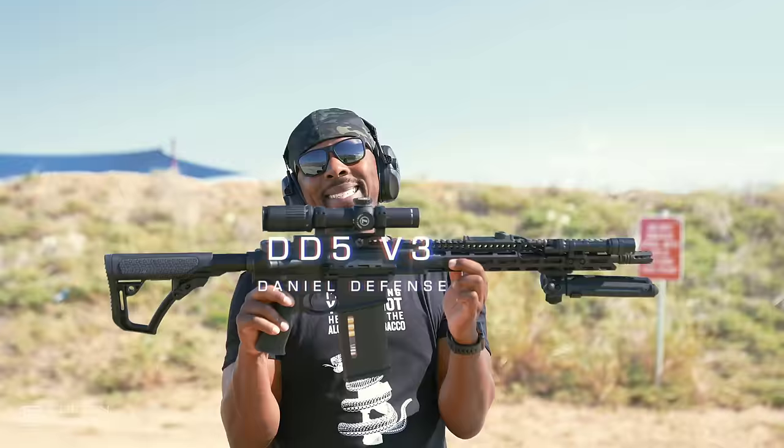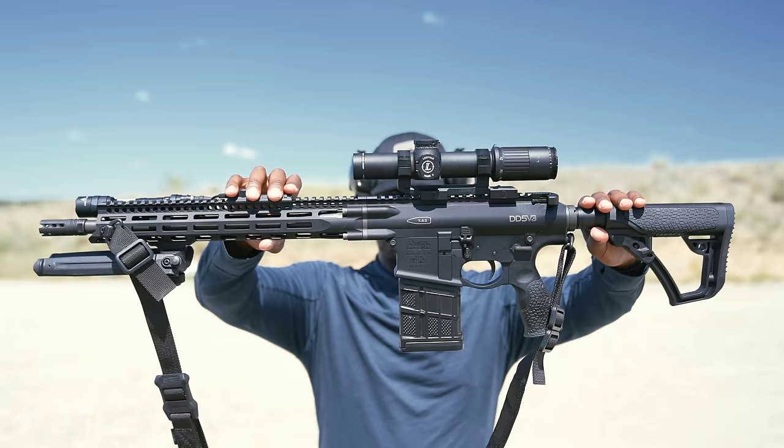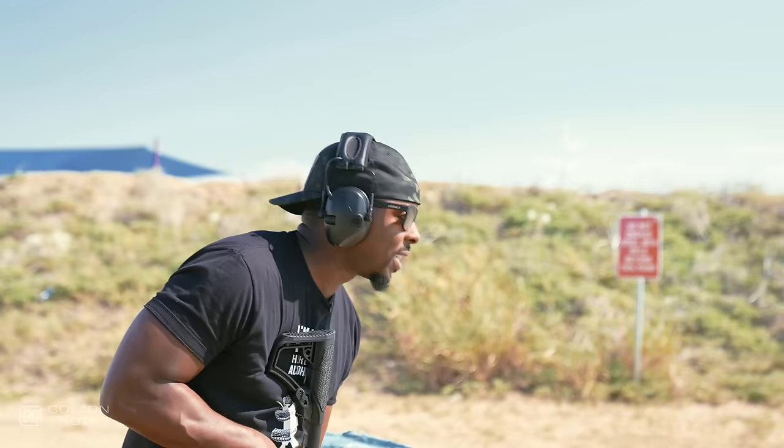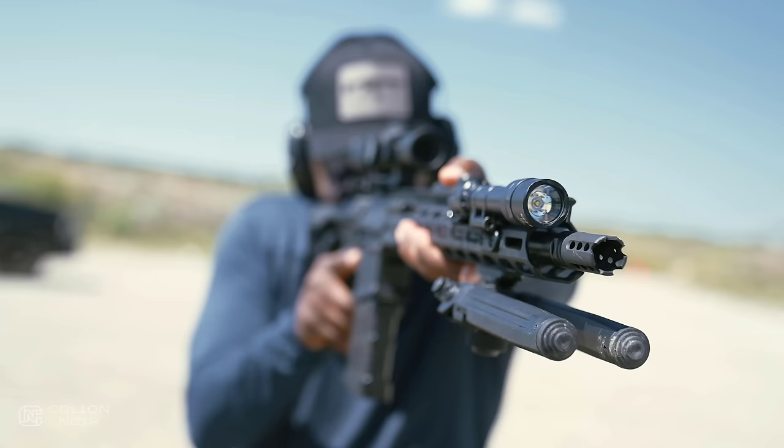The Daniel Defense DD5V3, otherwise known as the 16-inch 308 that Daniel Defense makes. This is an AR-10. For those who don't know what an AR-10 is, an AR-10 essentially is an AR chambered in a .30 caliber round. This is a 308 and this rifle also comes in 6.5 Creedmoor. I love AR-10s because they just hit so beautifully hard.